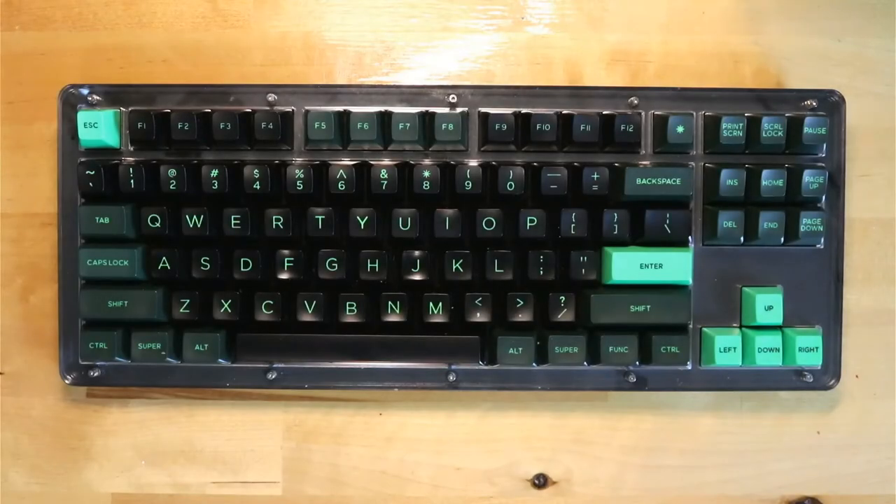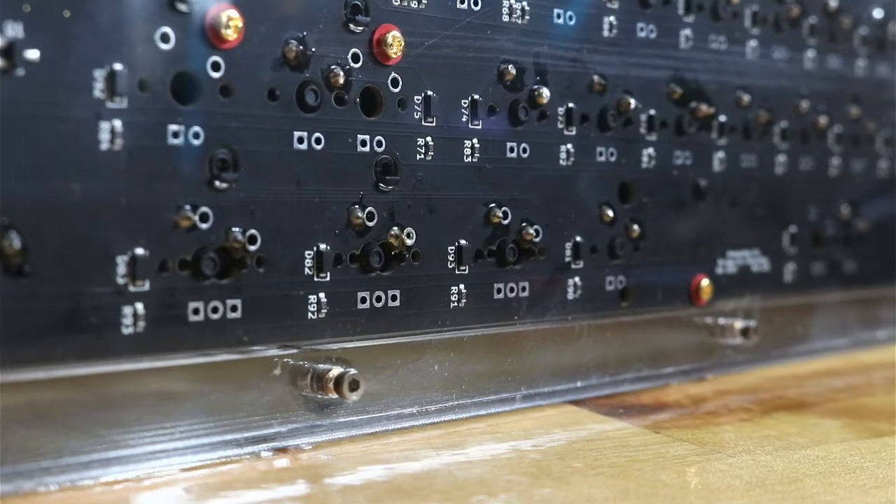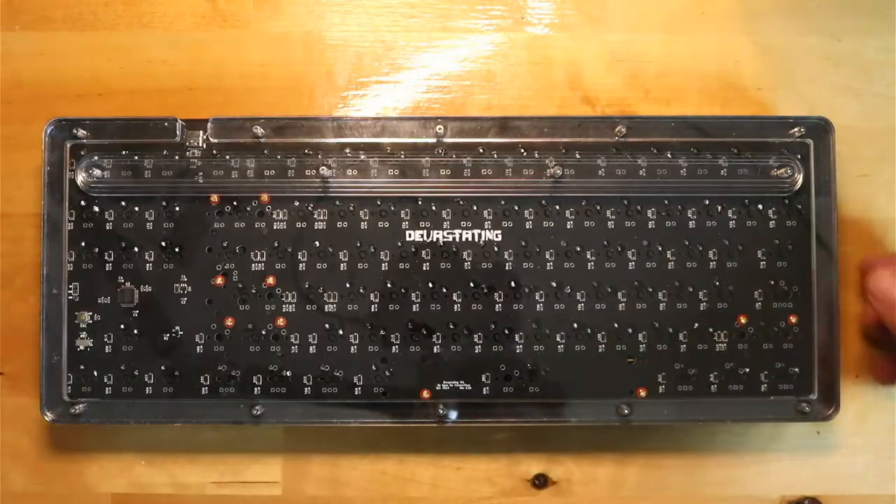Here we have the stacked TKL. With this build I was going for a deep sounding build, and the only drawback to it is that the board is solder only. However, I felt that because the price was only $85, I'd give it a try.